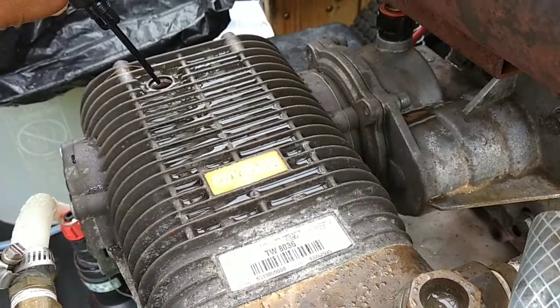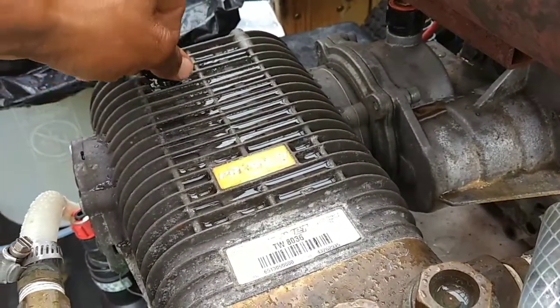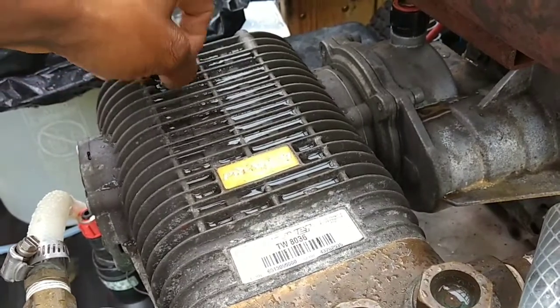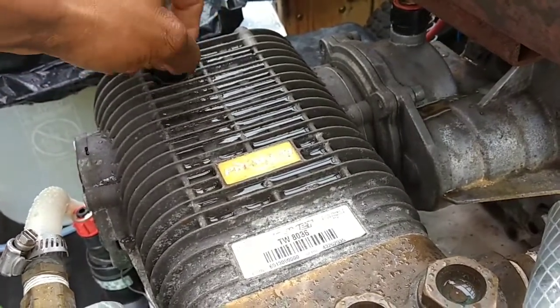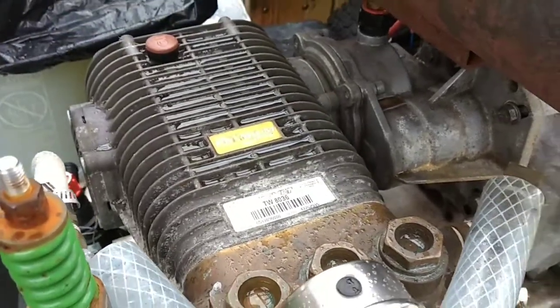So I know that somehow water got in there. I'm hoping that it was due to the rainfall and nothing else. Fortunately, I was able to catch that before we ran the machine again.